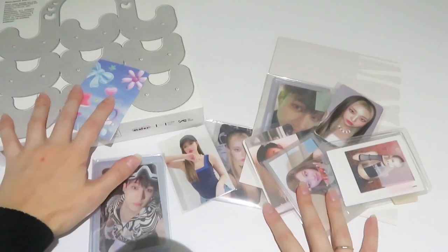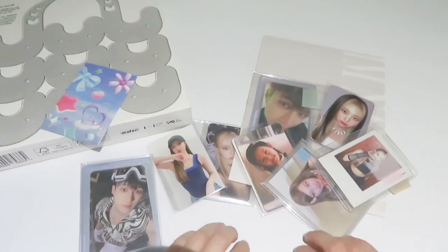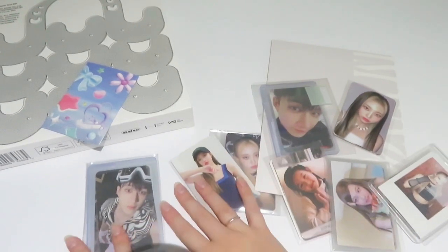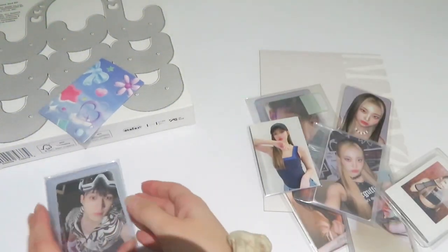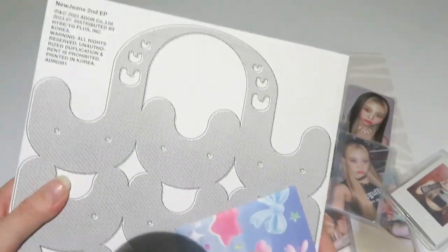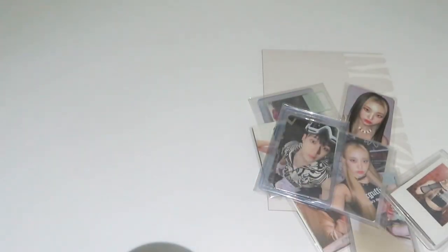Hey, hello everyone and welcome back to this new video! Today I have my Neokyo package — one of the first, because I have a second one coming — but I really wanted to unbox my Neokyo package, and I also have this new Jeans album to unbox with you, so I'm just going to do it in this video.